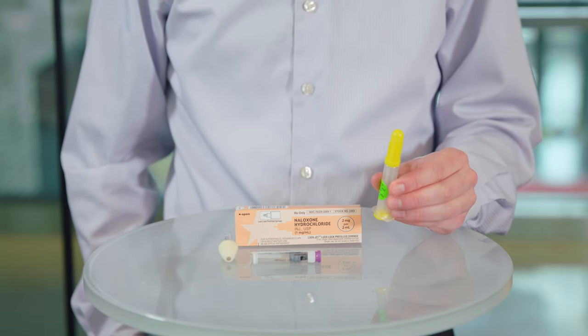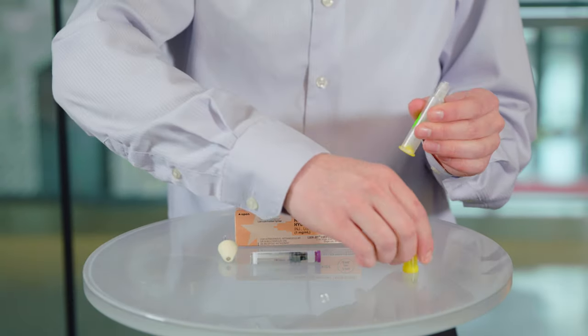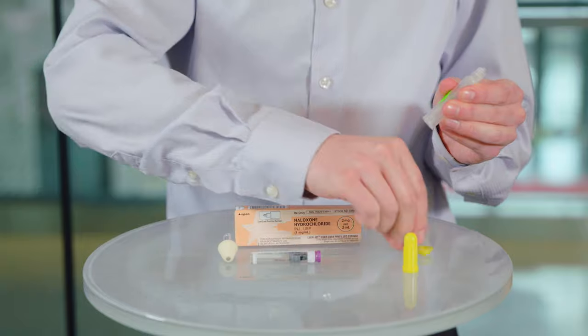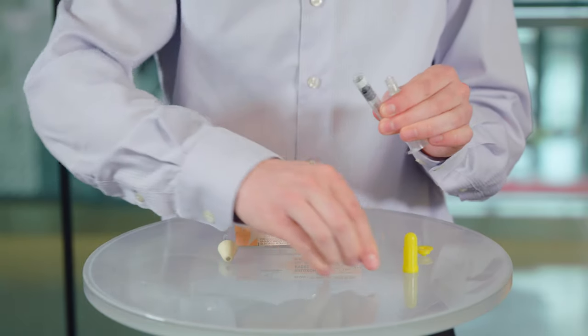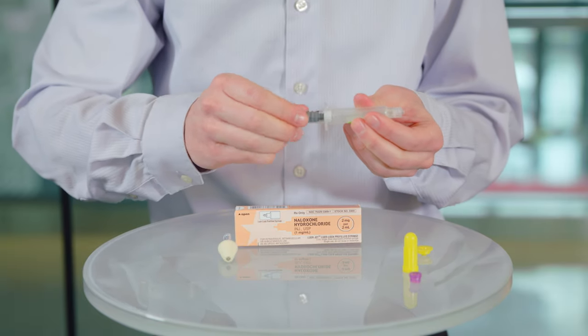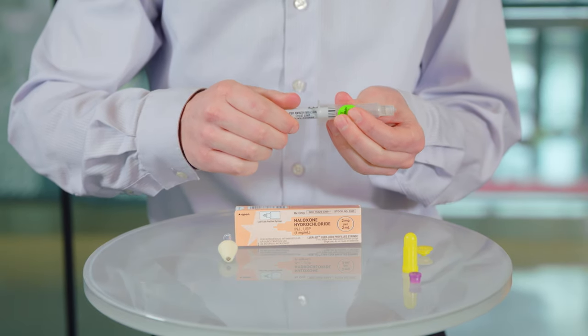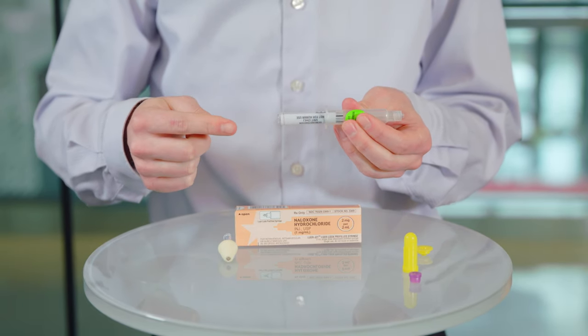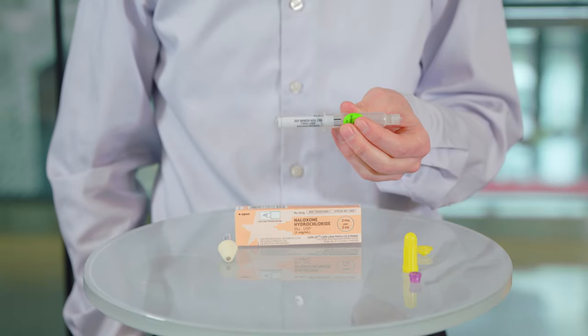First, remove all of the colored caps. There are two yellow caps on the syringe and one purple cap on the medication vial. Then twist the medication vial into the syringe until you meet resistance. Be careful not to press on the bottom of the vial while assembling, as this will cause medication to drip out of the syringe.